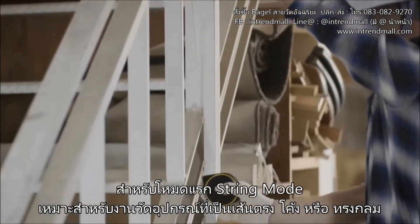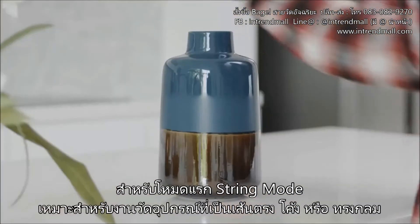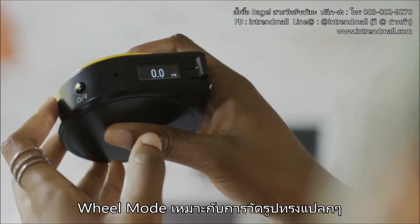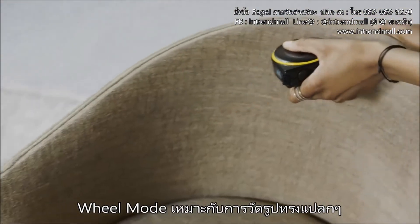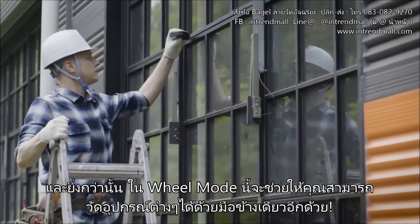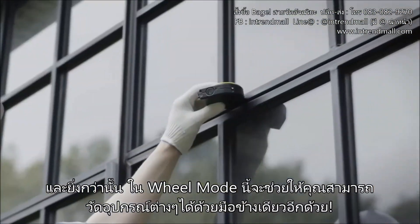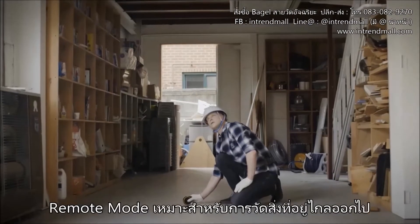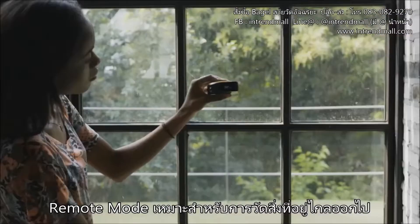String mode is great for measuring straight lines, curves and around corners. Wheel mode lets you measure irregular or odd shaped objects, and it also makes taking measurements with one hand much easier. Remote mode lets you measure objects that are far away and out of your reach.